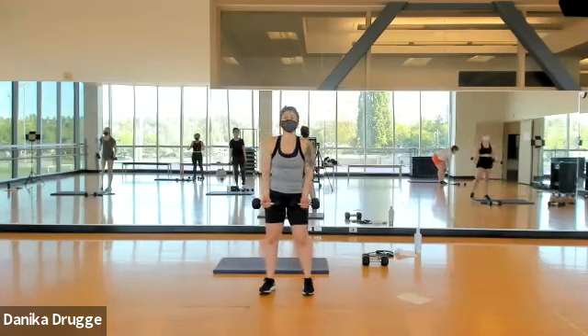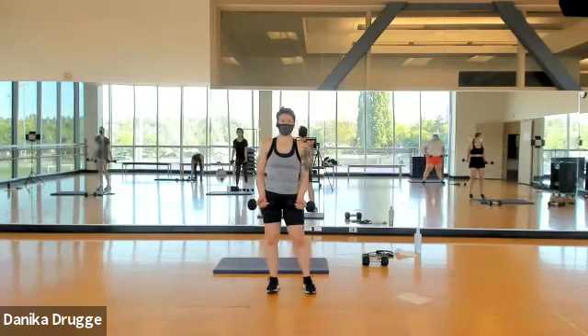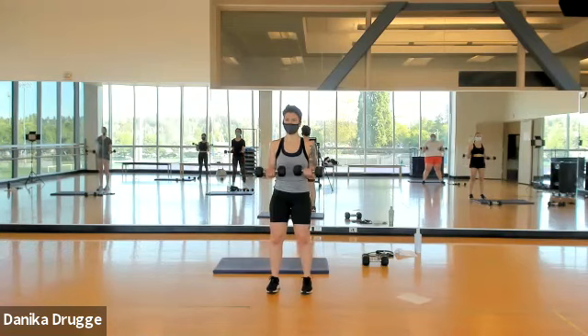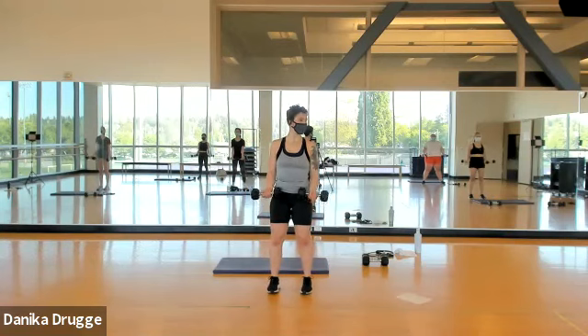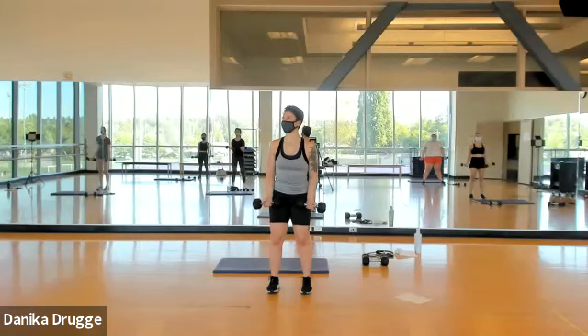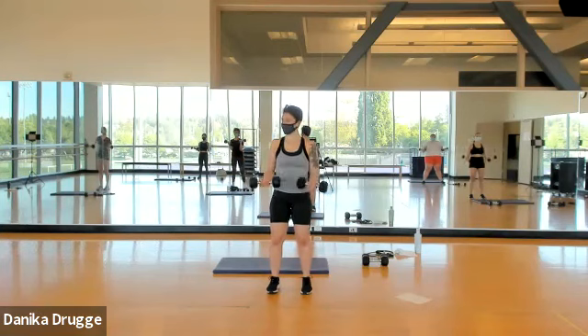Get ready for a bicep curl — roll the shoulders back, elbows are pinned. All the way up, all the way down — four, three, two, let's go. Four more slow. Such control — I like it. Ready for singles — let's go: eight, four, three, two.